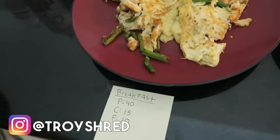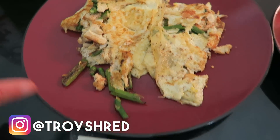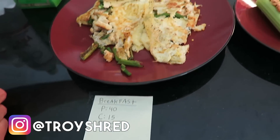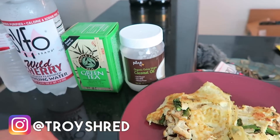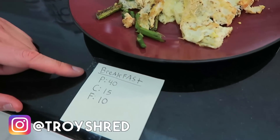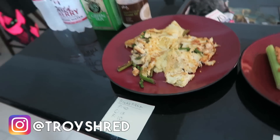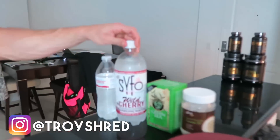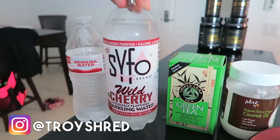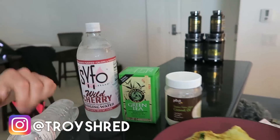Meal number one was breakfast: an omelette with one organic egg, mostly egg whites, asparagus pan-seared in a little extra virgin coconut oil, and a little grilled chicken as well. This is a very high protein meal — 40 grams of protein, 15 grams of carbs, and 10 grams of fat. As for liquids, he did not consume any liquid calories — tons of water, sparkling water between meals, and lots of green tea, which is an awesome fat burner.